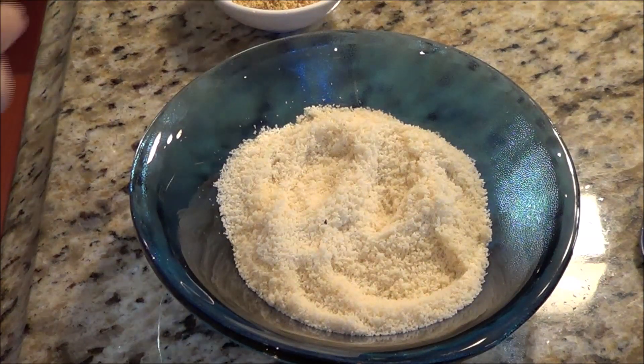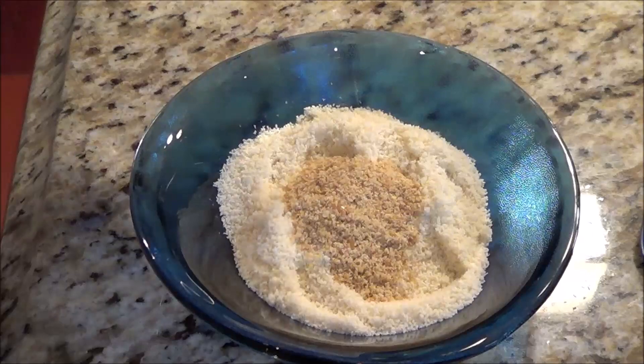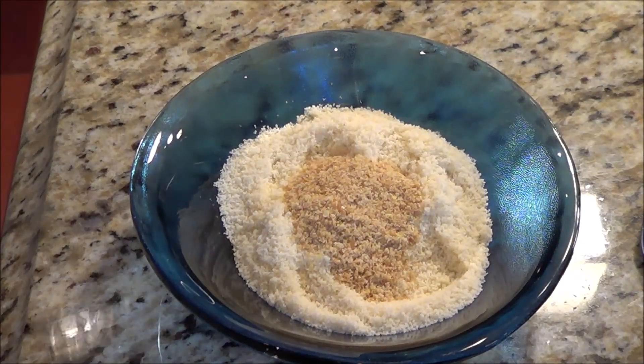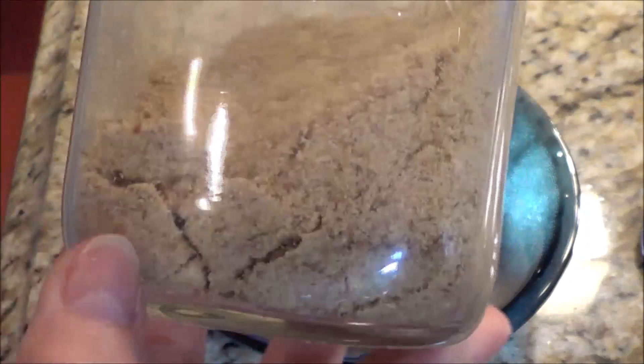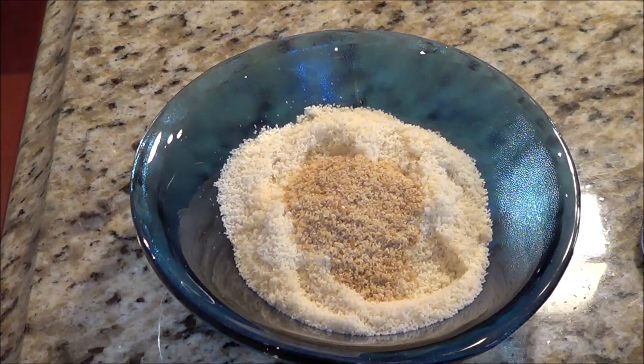We're going to put in two teaspoons of golden flaxseed. Use the golden flaxseed because I find, and Paula finds, that the dark flaxseed is kind of fishy and you don't want that flavor in there. I buy mine at the bulk barn, and then I just put them in my Ninja and grind them up fine. It's perfect. I store them in the fridge and I have not had any problem with them going rancid. They don't smell, they don't go bad — they're really, really good.